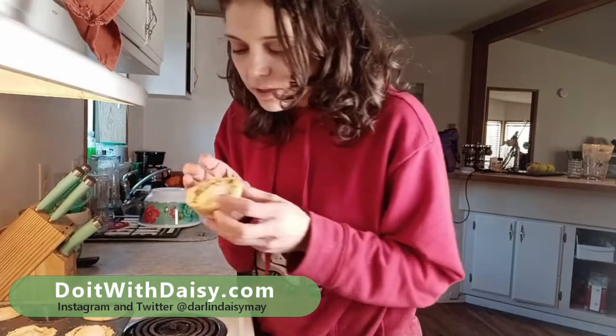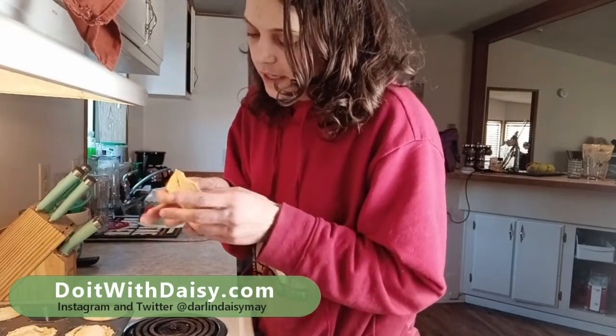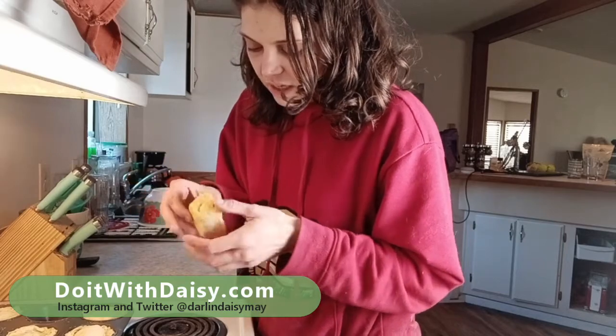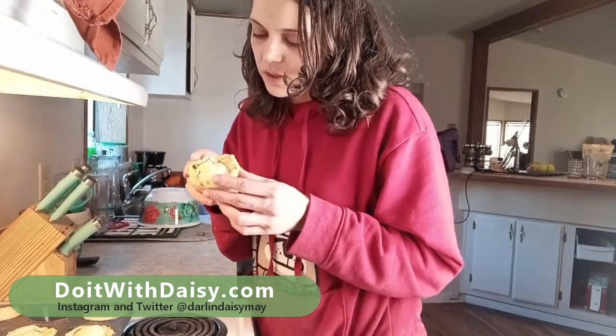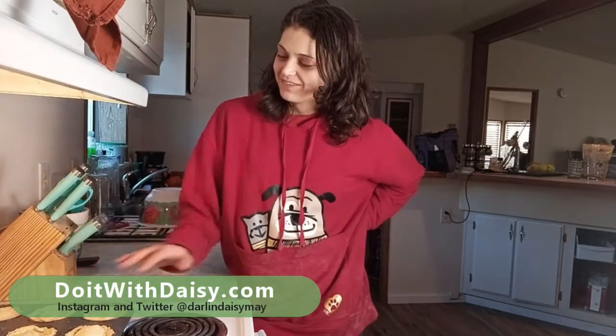Look how beautiful that is! They're really hot — I definitely can't eat that right this second, I'll have to try it when it's cooled down. They look so beautiful. So that's how we made some lentil pot pies. Thanks so much for watching! Please make sure you like and subscribe below, follow my blog at doitwithdaisy.com, and we'll see you next time.